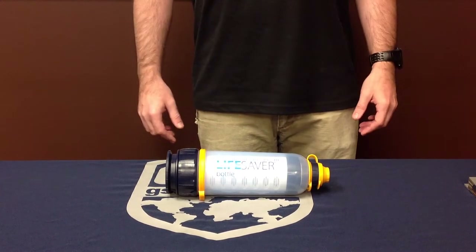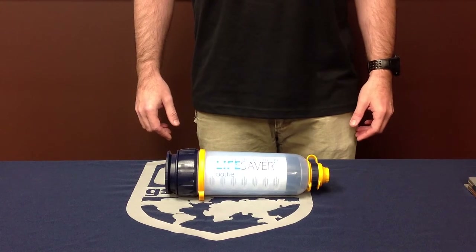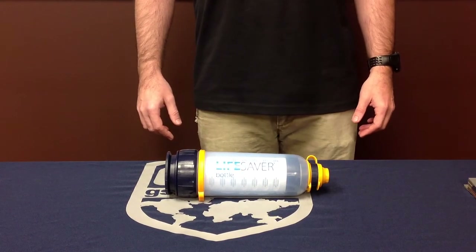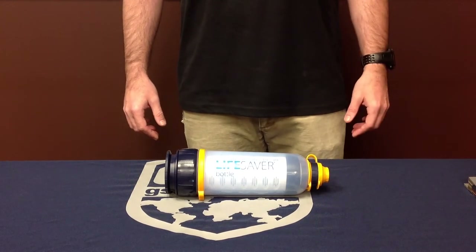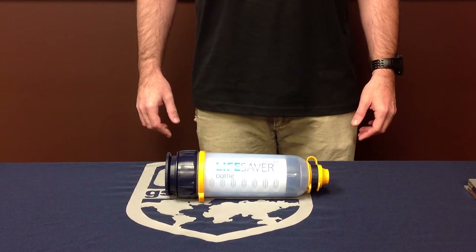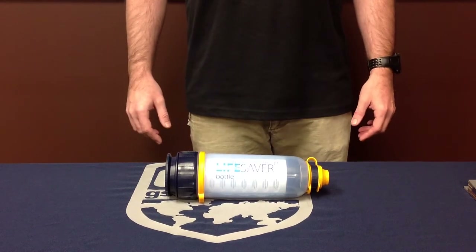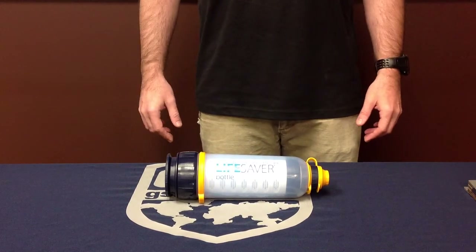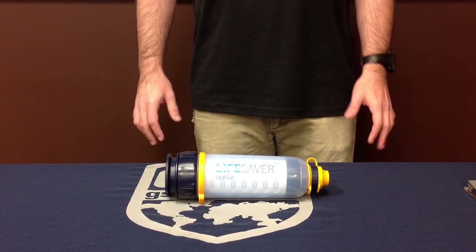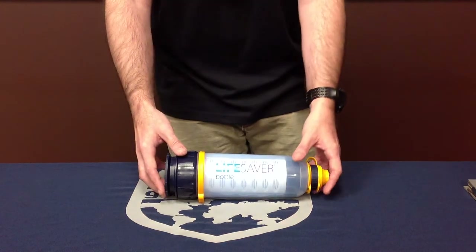To give you an idea of scale, polio is 25 nanometers and is about the smallest thing you should be worried about in your water. So this will remove bacteria, cysts, viruses, parasites, fungi, and all other waterborne pathogens that may be in your water. With no chemicals, this is purely a mechanical filter.